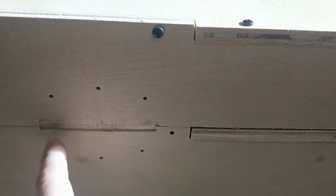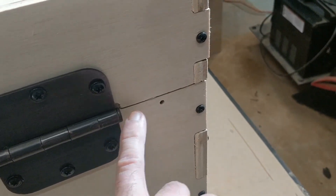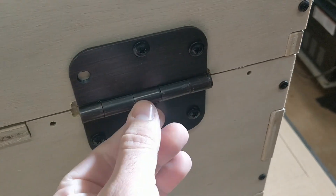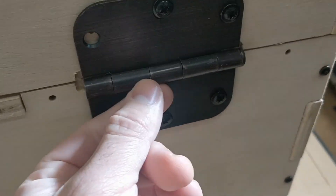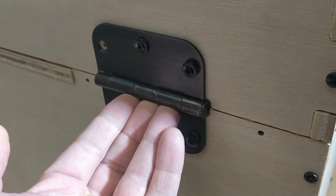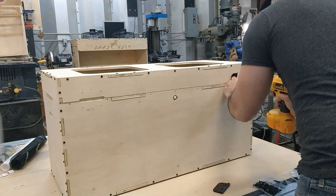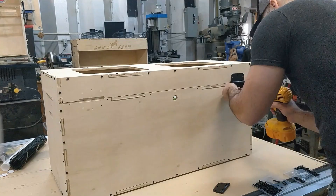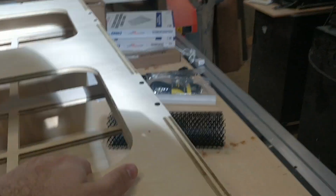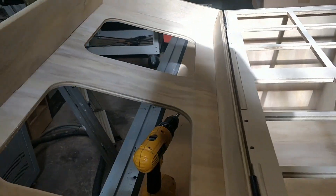Next we're going to be putting on the hinges. On the back there'll be six pre-drilled holes with a notch, and that notch is where the pin goes on the hinge. Try to orient the head of the pin to the outside — that makes the hinge fit better. Keep it loose while installing so you get all the screws in, then orient the hinge in the correct place in that notch, lift it slightly, and tighten it down. Hold off on installing the spring dampers so you have more access to the underside of the lid.